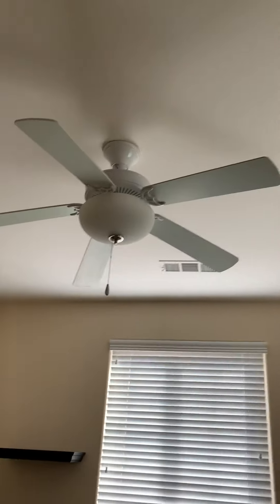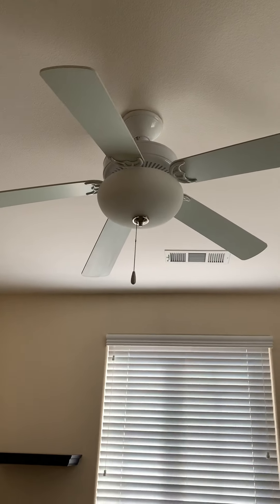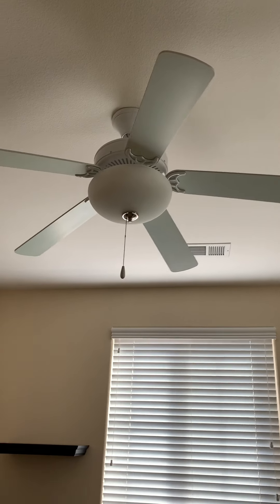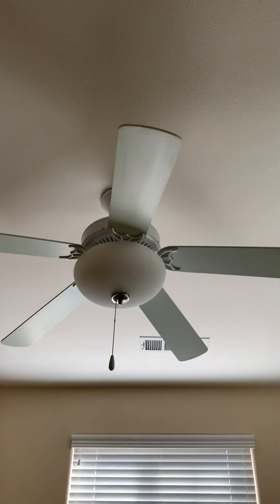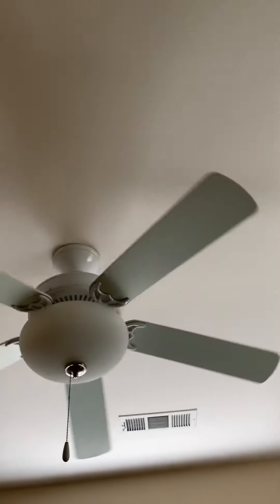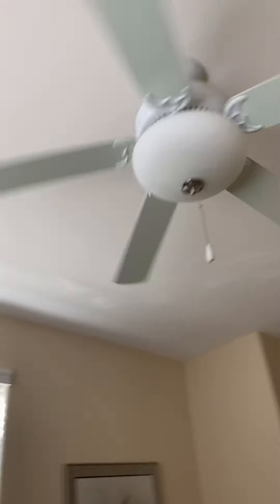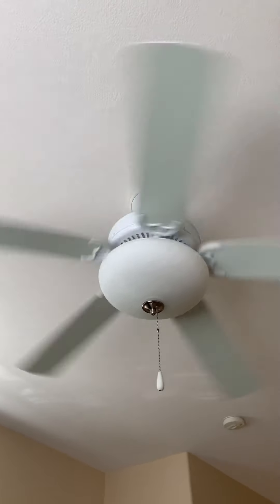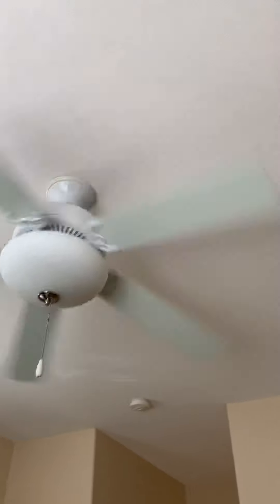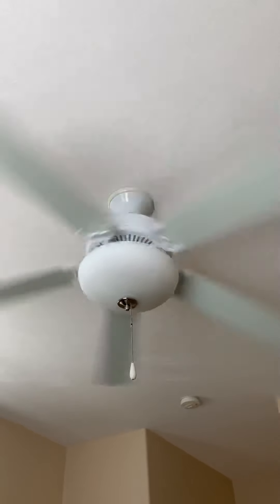Alright guys, this is going to be a video of this main stage builder. Here's the light. Here's the fan. This is going to be a great hit remake video. Because the last time, the last video I did here, posted 3 months ago, already got 82 views.